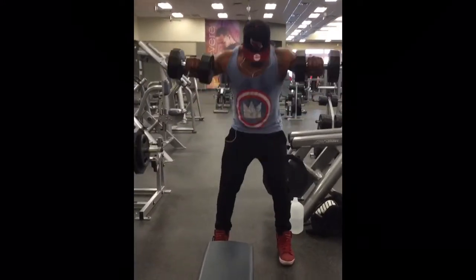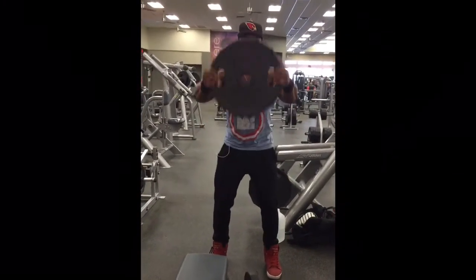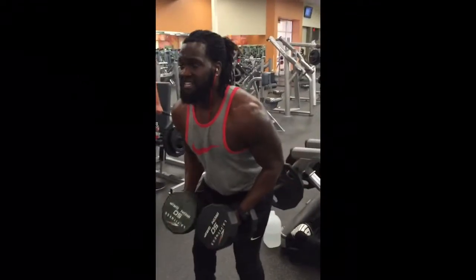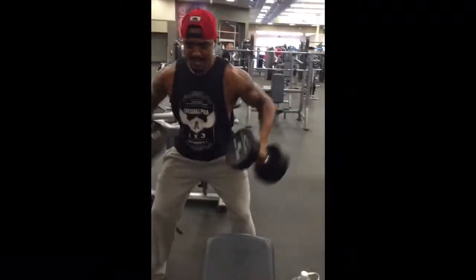Next up we did the bent over dumbbell lat raises followed by some plate raises. We did three sets of each, 10 reps each, back-to-back — so it was basically a superset — with about 25 to 30 seconds rest in between.